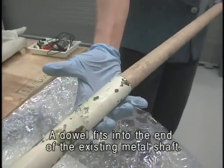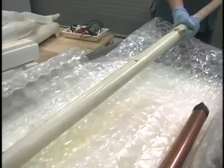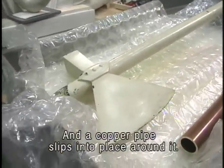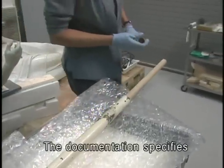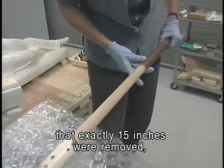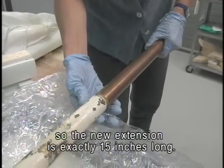A dowel fits into the end of the existing metal shaft, and a copper pipe slips into place around it. The documentation specifies that exactly 15 inches were removed, so the new extension is exactly 15 inches long.